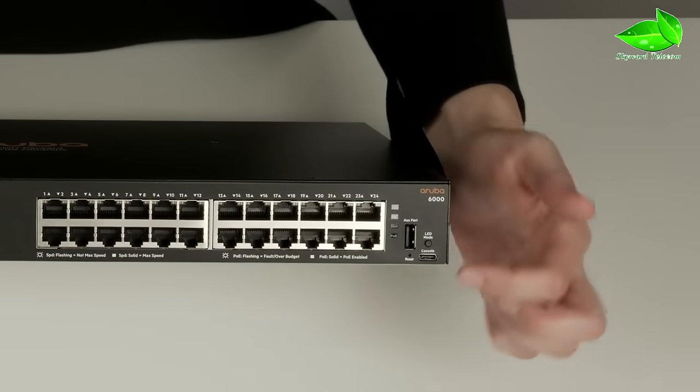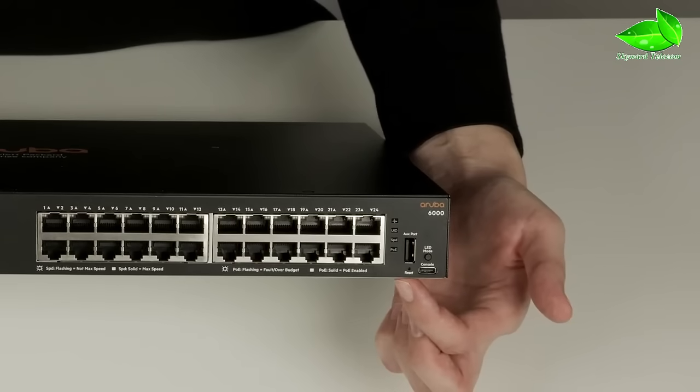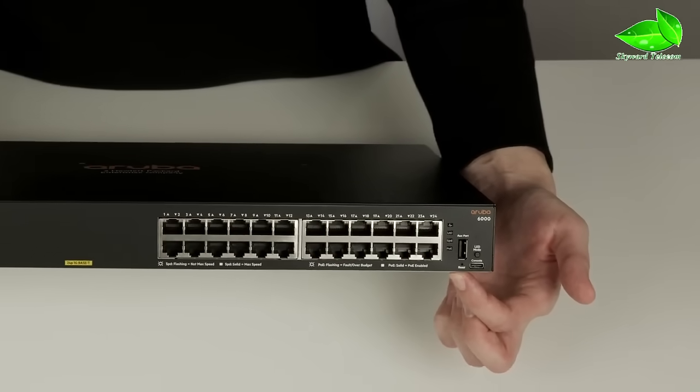Underneath is the USB-C console port and next to it is the reset button. You will need a pin to access it if you ever need to use it.